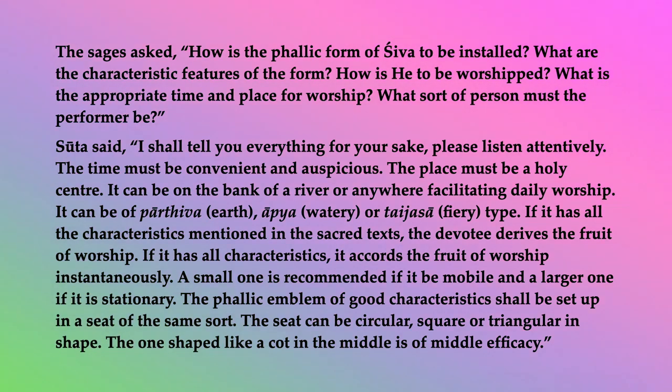Sutta said: I shall tell you everything for your sake. Please listen attentively. The time must be convenient and auspicious. The place must be a holy center. It can be on the bank of a river or anywhere facilitating daily worship. It can be of partiva (earth), apya (watery), or taijasa (fiery) type.